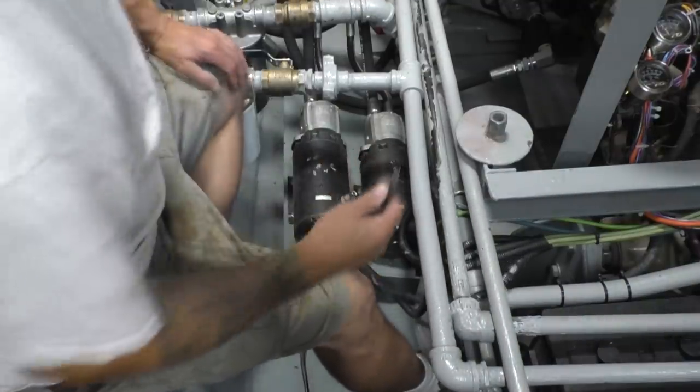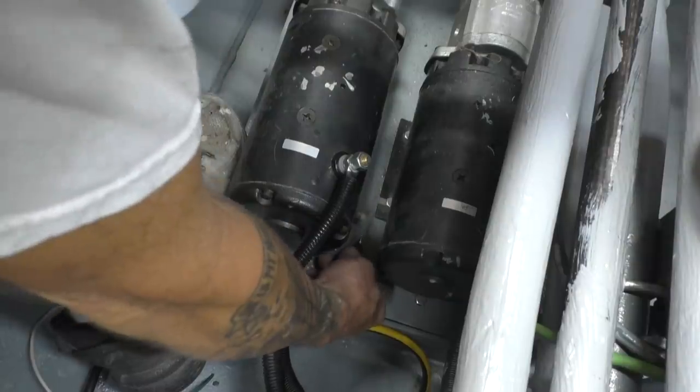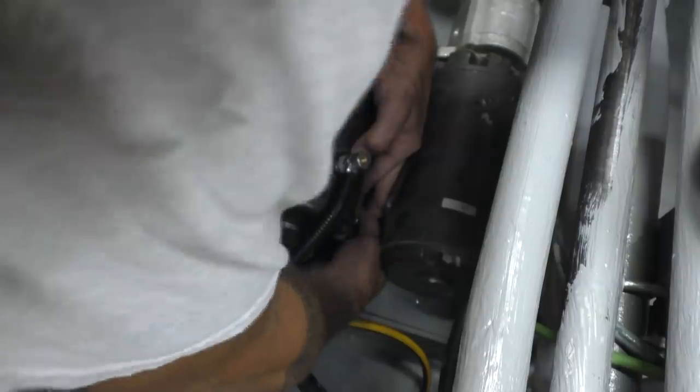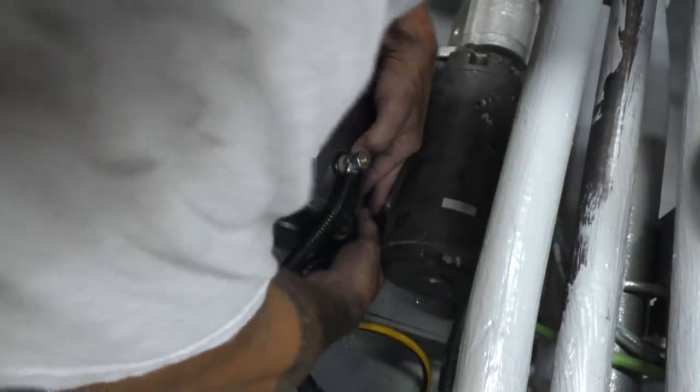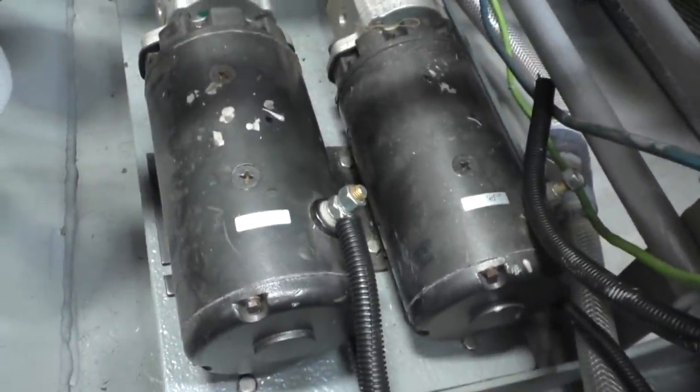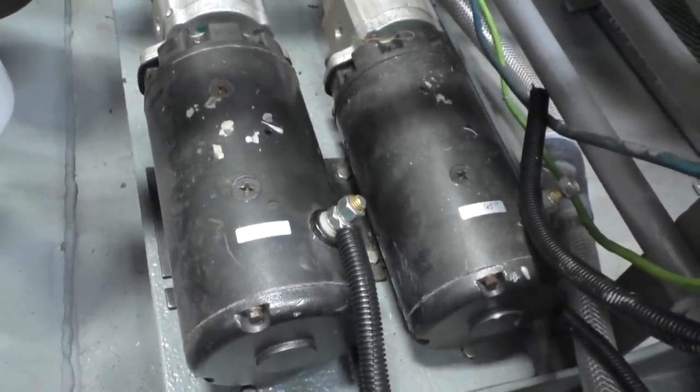Let's try reversing the polarity and see if it's happier. That was a nice arc. Most DC motors will just run backwards if you wire them up negative-positive instead of positive-negative. Okay, go ahead. Kick the breaker — you kick the breaker off.